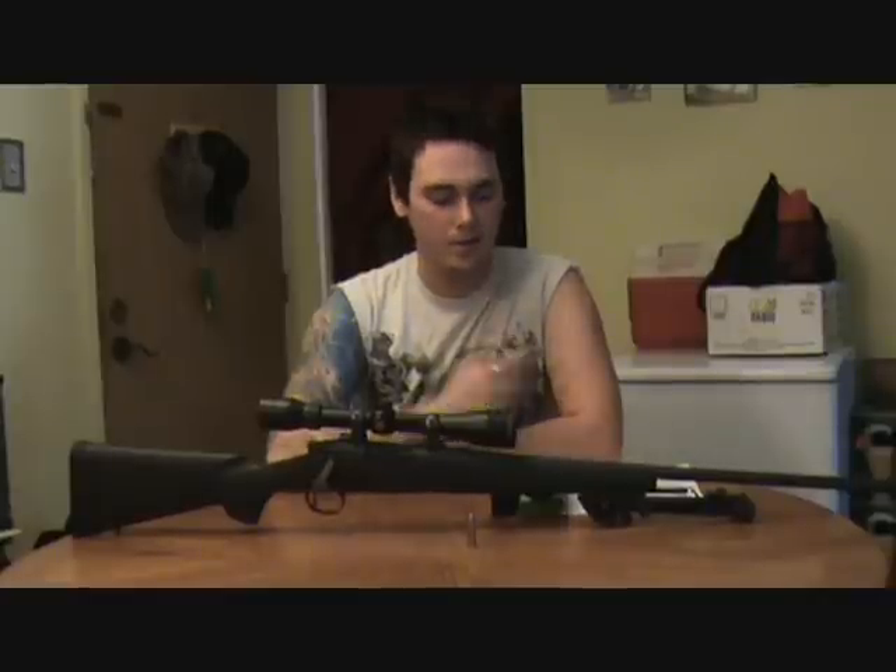Hey there YouTube. Reloads are coming along real good for the 338 Lapua. I'm ready to start playing with how much I'm seating my bullet from the lands, but I'm waiting for some measuring tools to arrive for that.